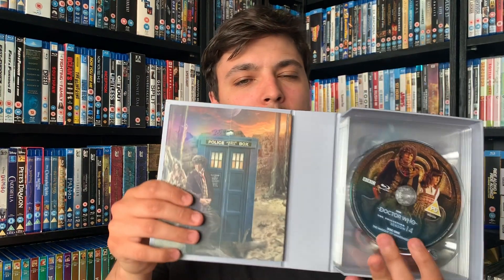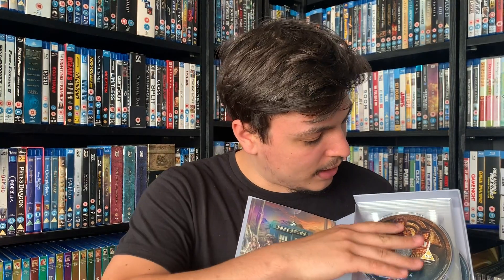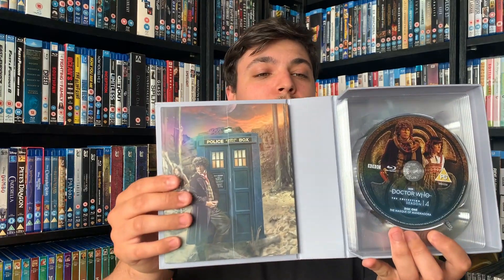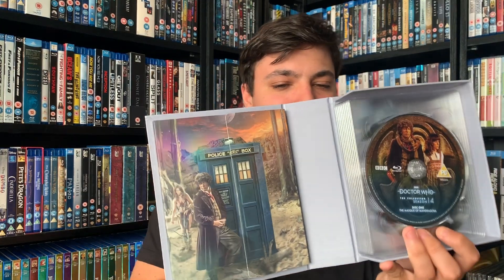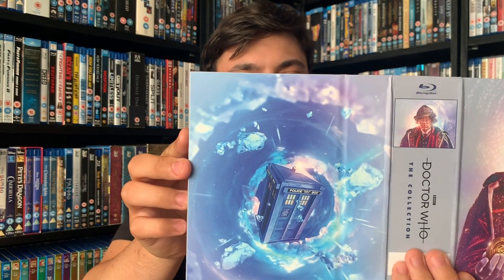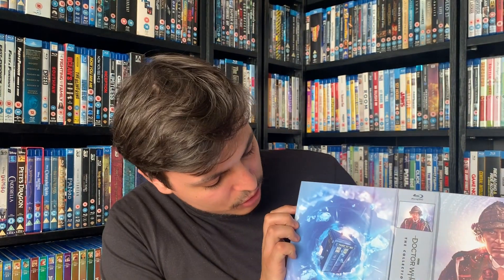I'm not sure what was sliding about in there because everything seems fixed in really nicely. Opening it up now — something is a bit loose in here, I'm not entirely sure what it is. Let me flip this around quickly — there's the back.